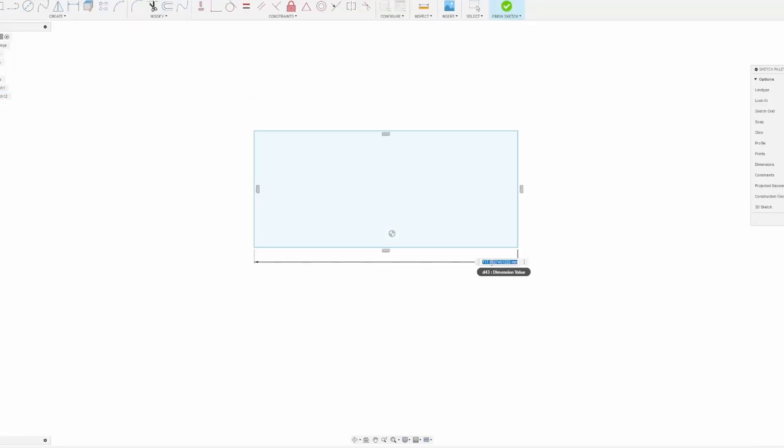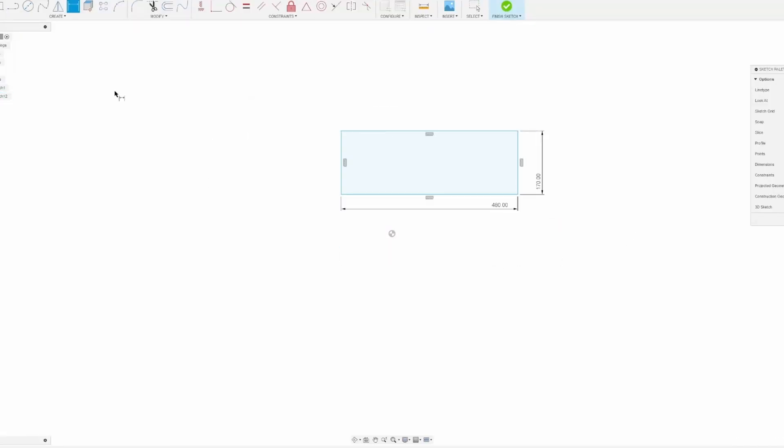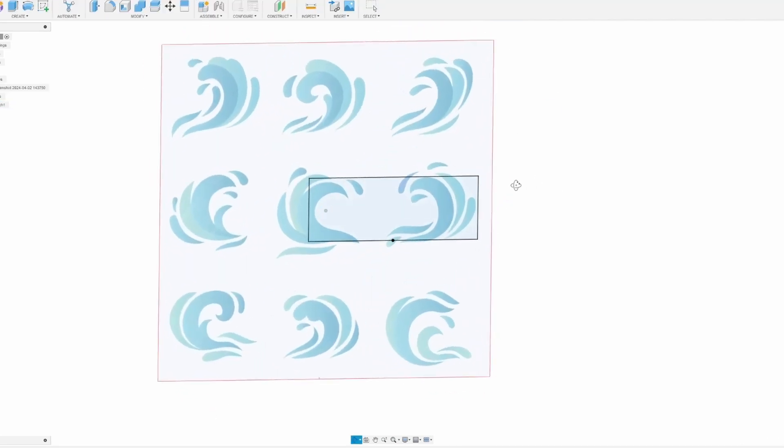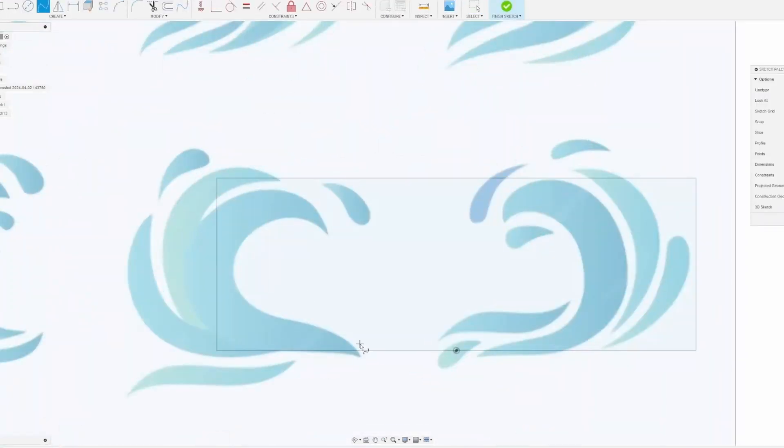I began the 3D modeling process by mapping out the approximate width and height of how big I wanted the tank to be. I then used an image of waves to trace out the profile shapes that I wanted.